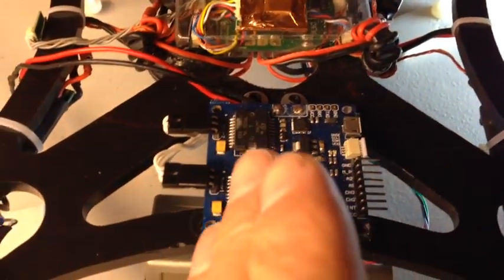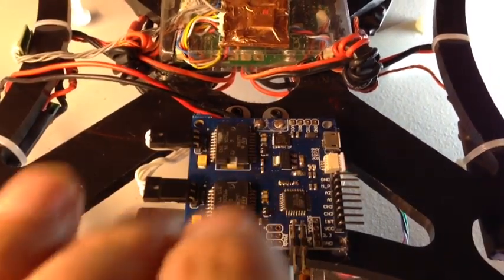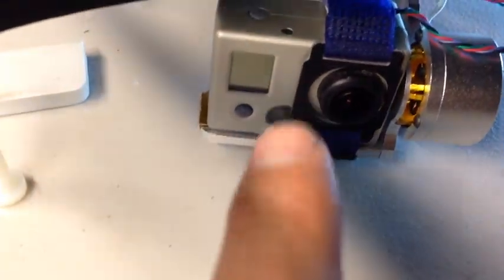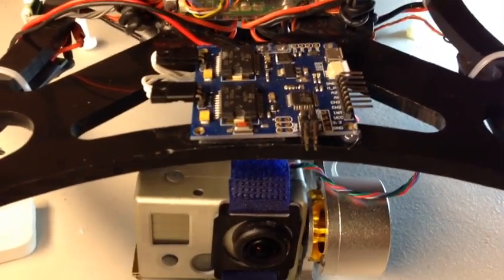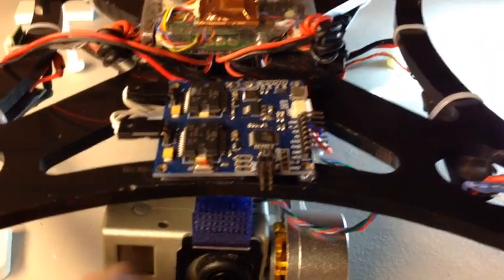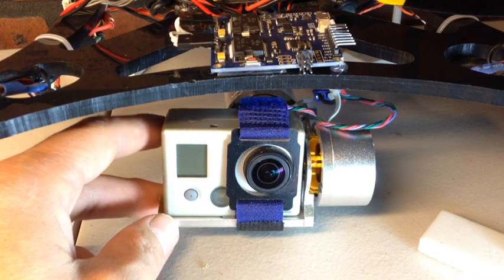One cool thing about this board is that orientation does not matter, which is nice. You can move it around — it can be a little bit higher. I tested it and flipped it in all different directions and the camera stays stationary, which is nice. So you have a lot of mounting options.